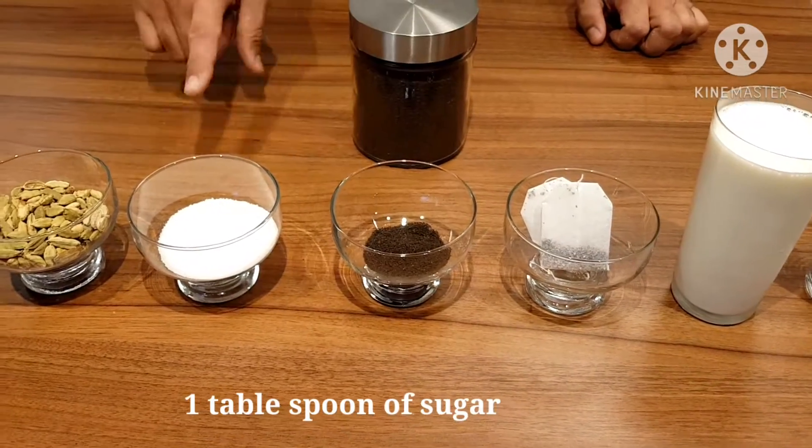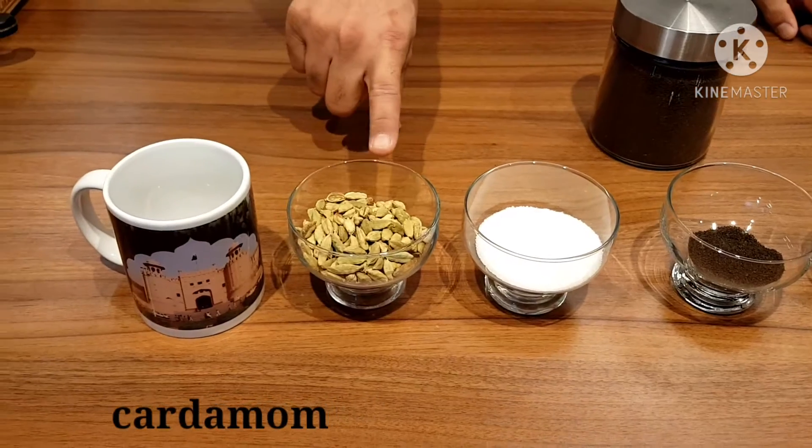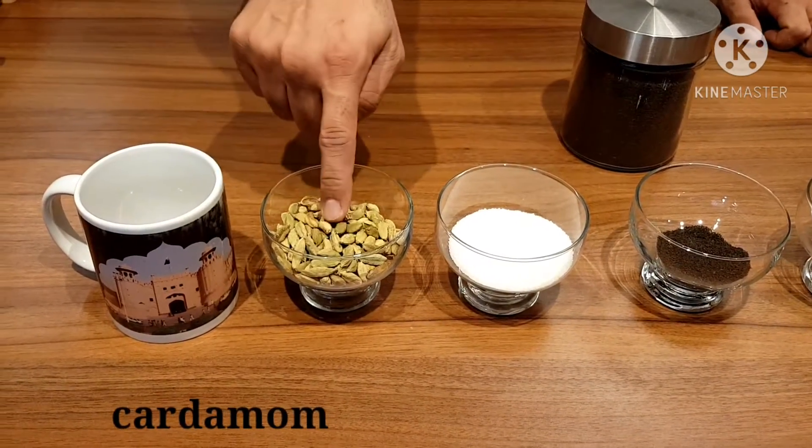We need one cup of sugar. And this is cardamom — mostly people don't find it here in stores in Europe. This is really easy to use. If you don't have it, no problem.